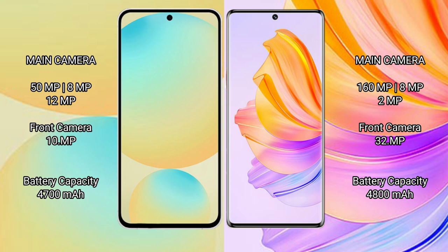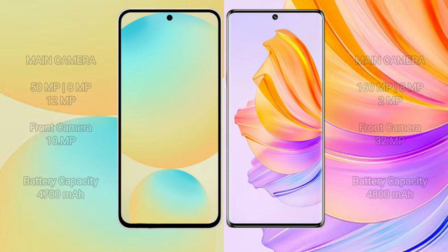The Samsung Galaxy S24 FE has a 4700mAh battery with 25W fast charging support, while the Honor 80 has a 4800mAh battery with 66W fast charging support.